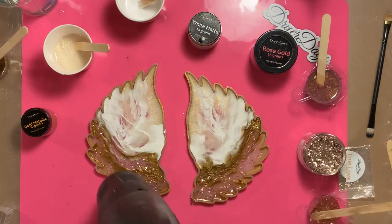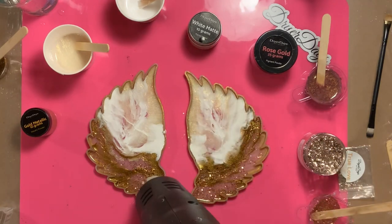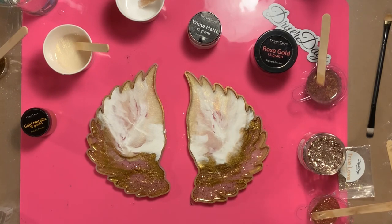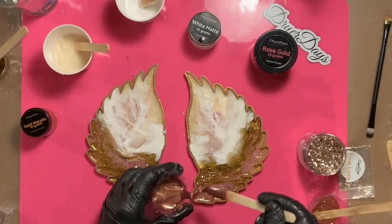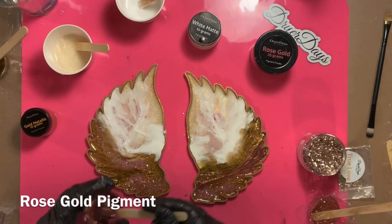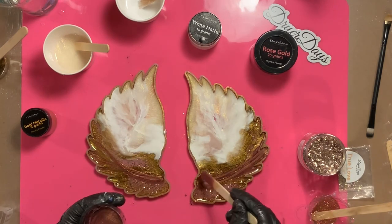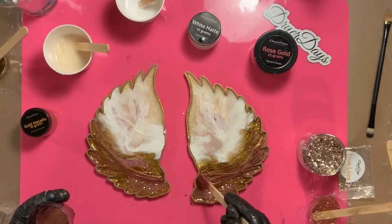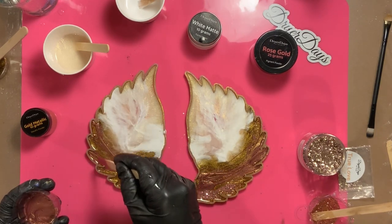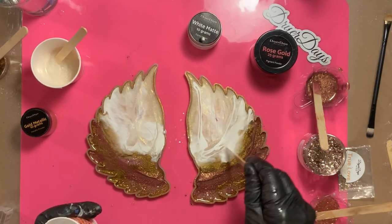I'm just going to hit it with a little heat to really marry these colors together and pop some bubbles. Please — I try to say this in every video — do not use a torch or open flame on any of your silicone molds. It could and probably will ruin them permanently. Just use a heat gun or a spritz of rubbing alcohol to pop any micro bubbles. This right here is the rose gold pigment, and I'll just keep building until the coasters are totally full.